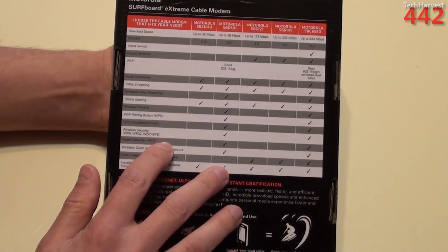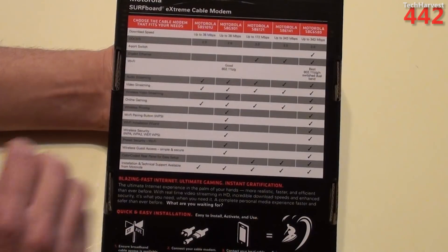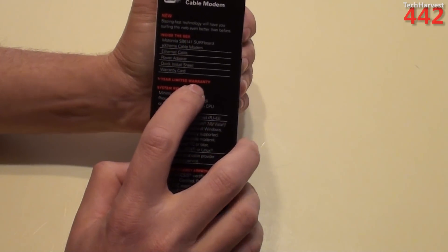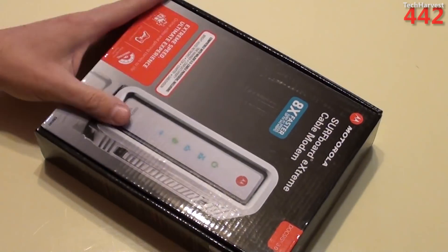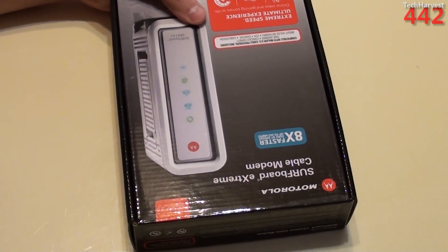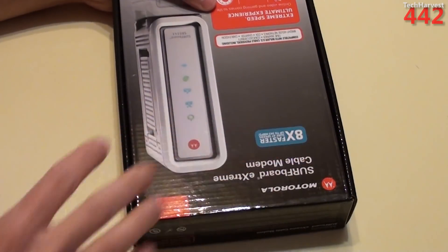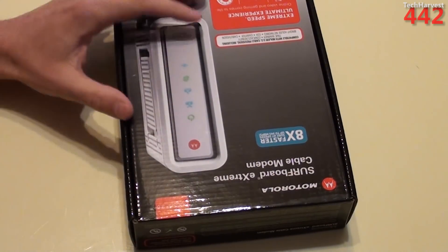Here are all the different modems they offer with their download speeds. You can also get this modem with a router built in, but I have a nice router I just purchased and I'm very happy with it. This modem comes with a one-year limited warranty, which is good because you're purchasing your own equipment. One downside of not renting from the cable company is that if it breaks, you're responsible for it. But your rental fee throughout the year should probably pay for this modem, and chances are it's going to last more than a year, so you'll save money in the long run.